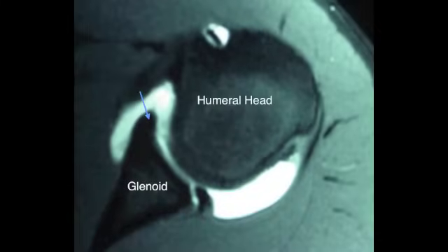The humeral head and glenoid are labeled on this shoulder MRI. The blue arrow is pointing to the anterior labrum, which is well attached to the glenoid. The white is the dye that's been injected into the shoulder. The red arrow points to the posterior labrum, and the yellow arrow points to the dye that gets between the posterior labrum and the glenoid, indicating a posterior labral tear.